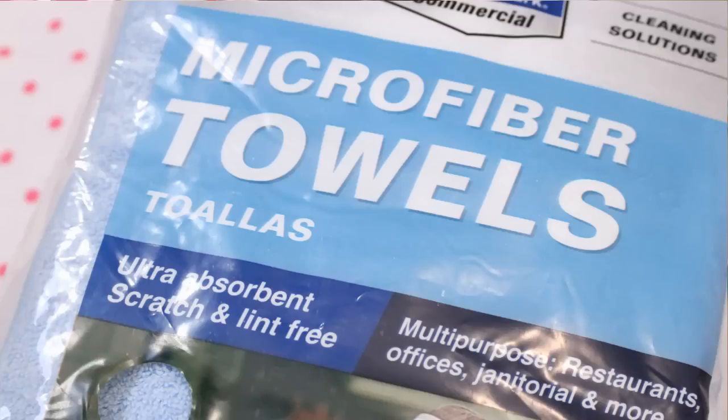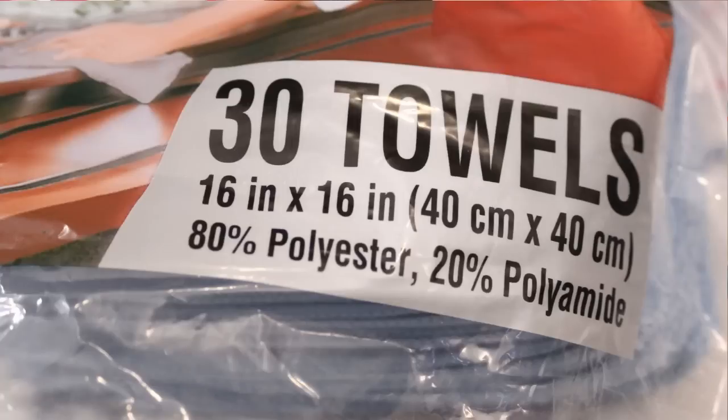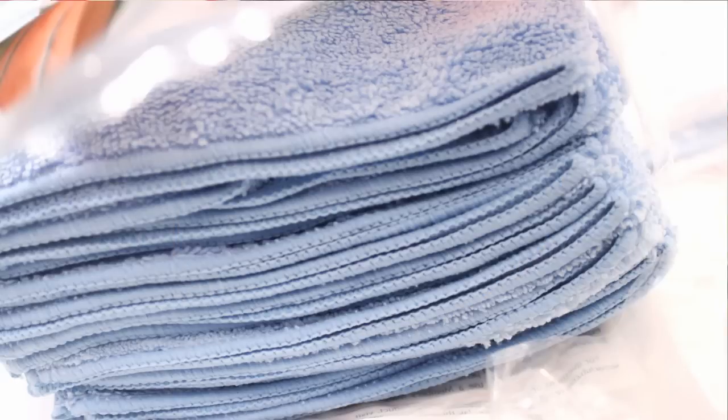For materials I use flannel, and I like to pick it up when there's a really good sale or when I have a coupon — that really cuts down on the overall cost. The other material I use are microfiber towels. I got mine at Sam's Club and the entire pack of 30 was under $20. There are definitely other materials you can use, but these are what I chose because they are affordable and easy for me to get.